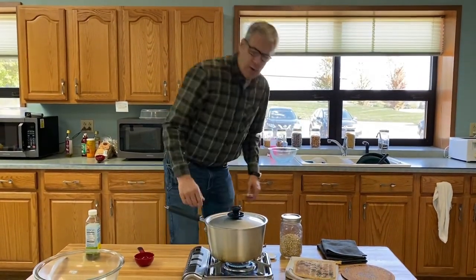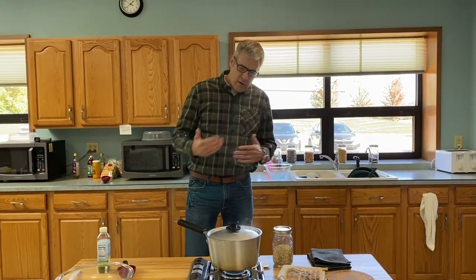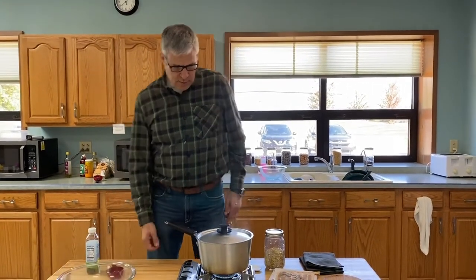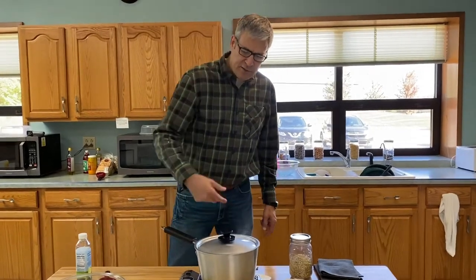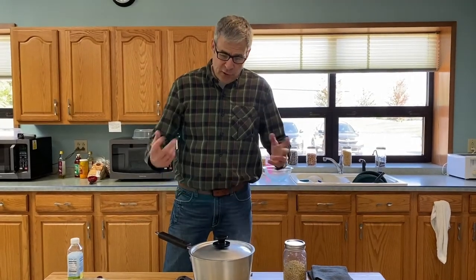So we'll get going. This will be done in about three minutes. It's really starting to pop here. Speed is good, the sound is good. We've got all the steam coming off like we're supposed to. We're just listening for it to kind of drop off and know it's done.